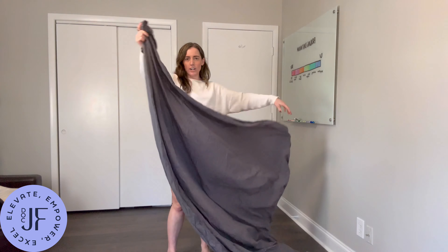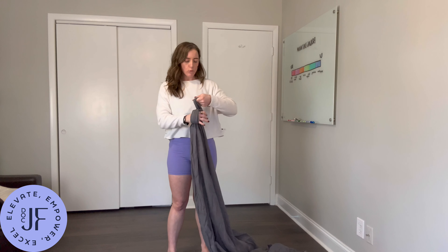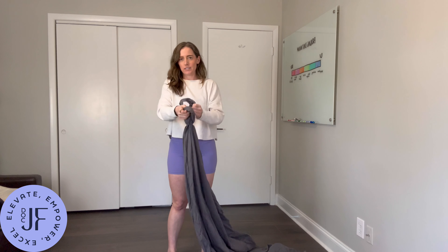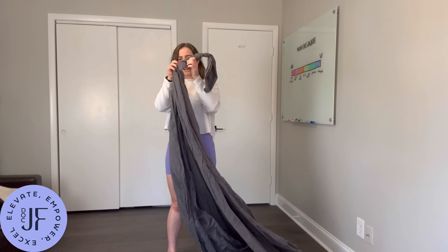You'll just take one corner of the sheet. Any size works. King might be a bit bulky, but it works. Twin and queen are great. And you're just going to tie a knot in it.